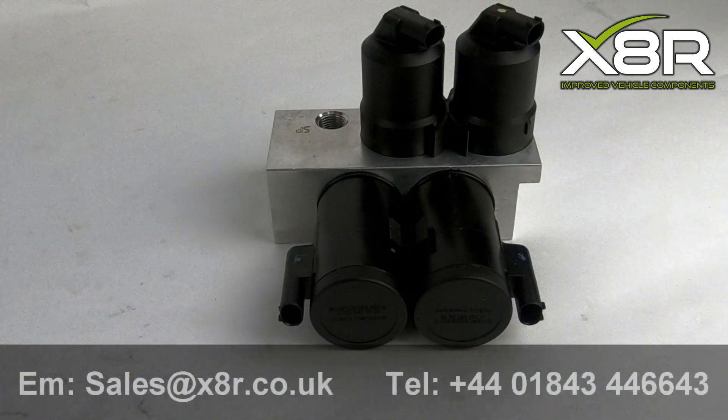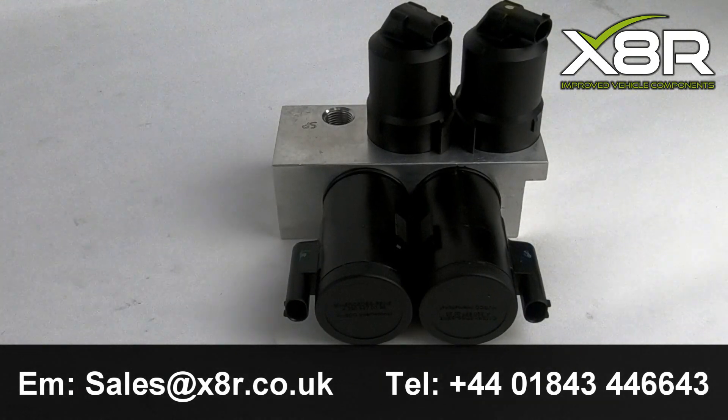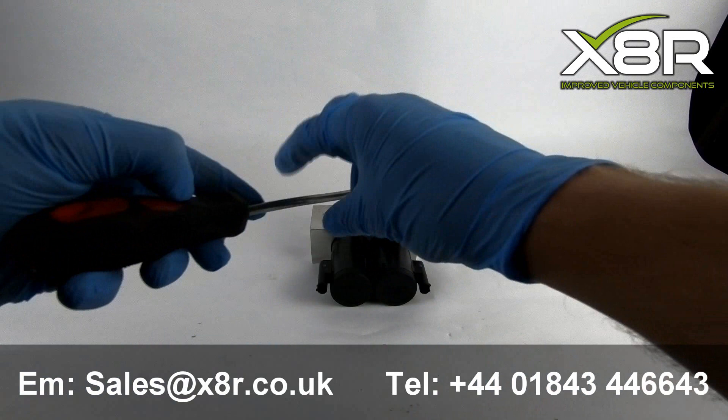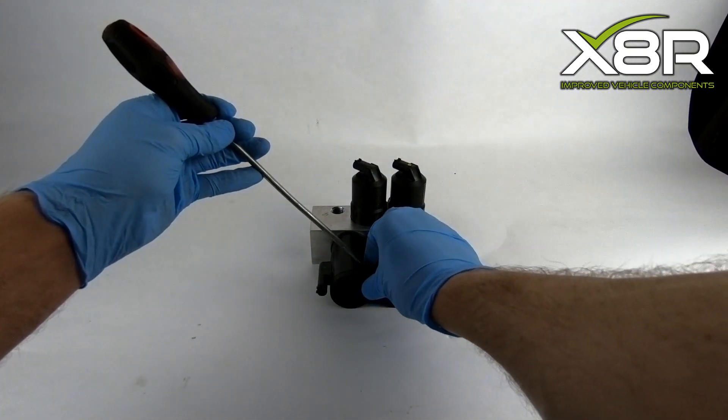Welcome to this X8R video demonstrating our repair kit for valve blocked on the Mercedes-Benz ABC suspension. Before commencing with the repair, be sure to clean the outside of the valve block valves to ensure no contaminants enter the inside of the valves. Try to keep the internals as clean as possible.